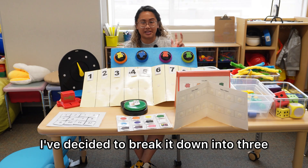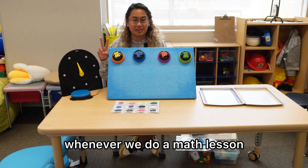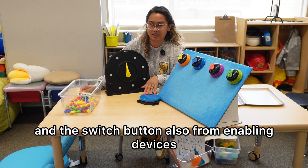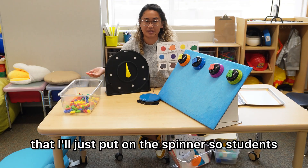I've decided to break it down into three categories: sorting, counting, and addition. So there are two things I make sure we have whenever we do a math lesson — that's AAC and hands-on manipulatives. One of my favorite AT devices is this spinner from Enabling Devices, and this switch button also from Enabling Devices. And I have color visual supports here that I'll just put on the spinner so students can make a choice.